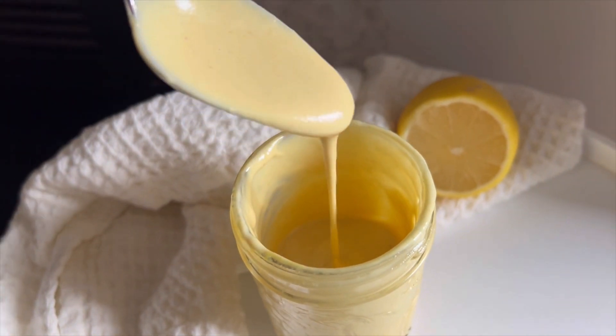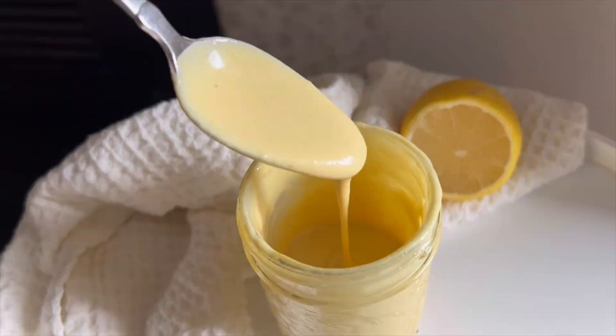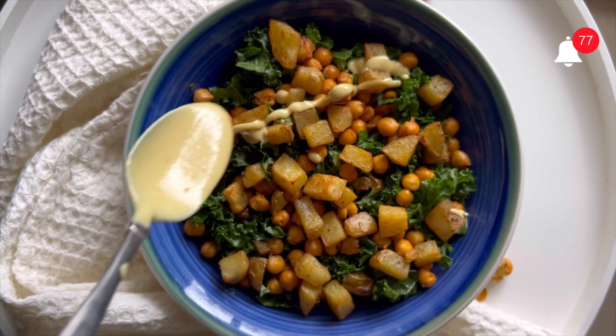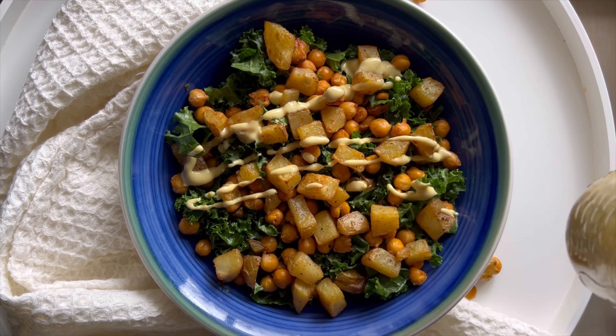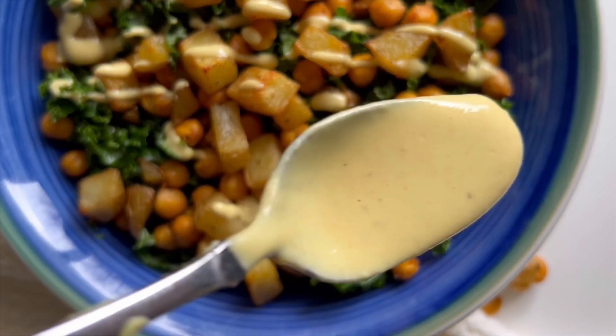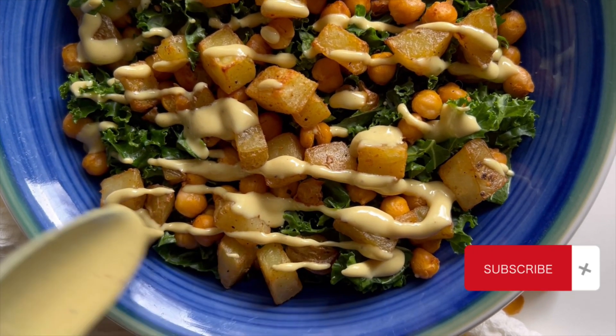If you don't like mustard too much, just use half the amount. However, this is a pretty mustard-forward dressing, so it is perfect for the mustard lovers. I put this on top of my roasted potato chickpea kale salad and it was so delicious — I cannot wait to have this salad again. You can use this on anything that you like.